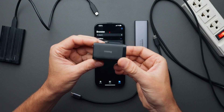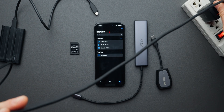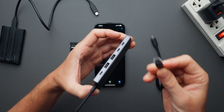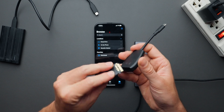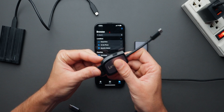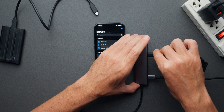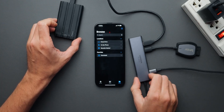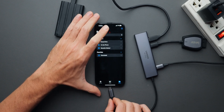Now let's plug everything in. First, I'll take the charger, plug it into the outlet, and connect the cable to the PD charging port on the hub. Then I'll put the SD card in the card reader, plug it into the first USB-C port, and finally plug the SSD into the hub and connect the other end to my iPhone.